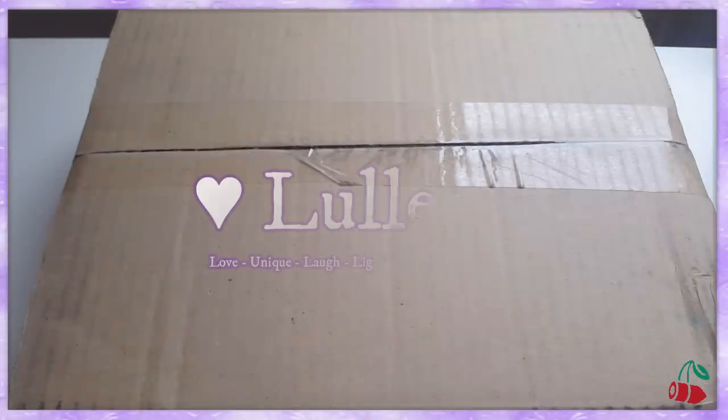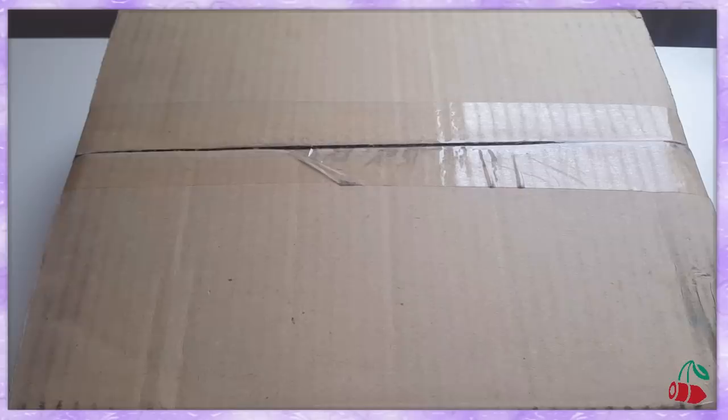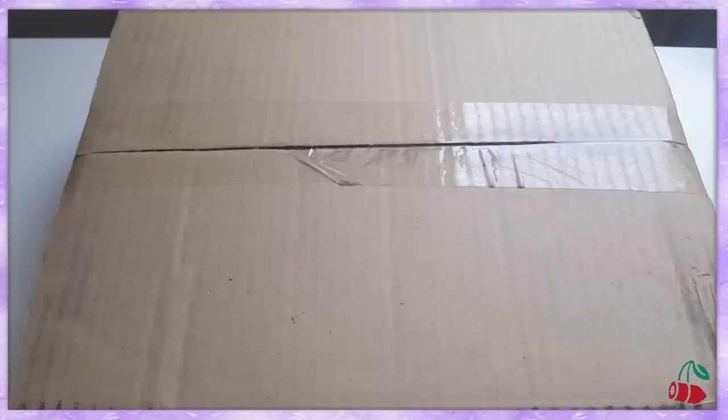Hello everybody! Hi Lulets! We finally got our fandom name! Yay! Today I'm coming at you with my Cherry Bullet official lightstick unboxing, and I'm also gonna compare the official lightstick to the showcase lightstick, for which I've also done an unboxing. I'm so freaking excited, I cannot cope. Okay let's just open this bad boy right now, let's not waste any time and let's jump right into it.